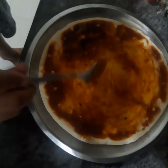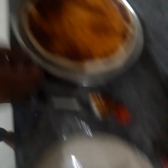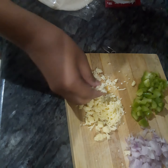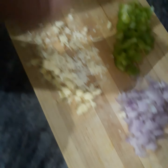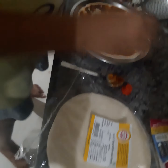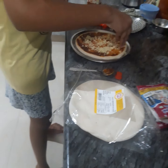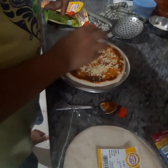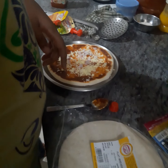Now after spreading the sauce, it's time for the vegetables. First is cheese — a little bit of cheese, only this much. More than half we need later. You can take mozzarella cheese or almond cheese, it's your choice. So first a little bit of cheese I put, then on top of it I will put some onion.